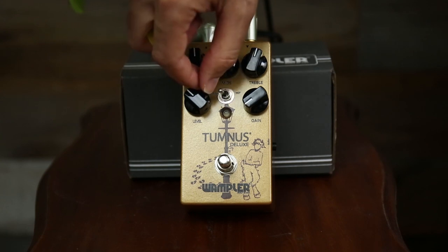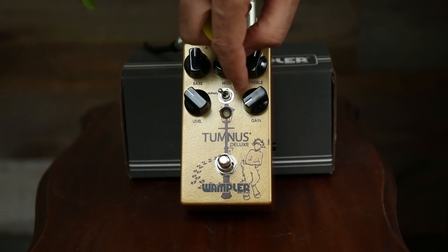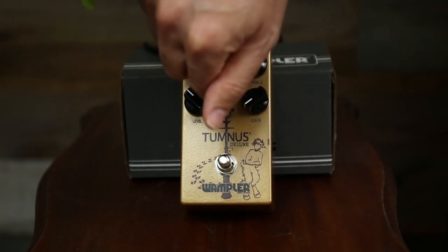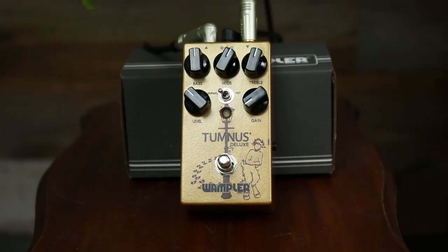This is the normal side, like what a typical Tumnus would be. It has this hot switch — as you get the gain up, it just turbo charges things. All of a sudden this cute little pedal turns into its whiskey-bar-brawling brother who just got kicked out of the family. It gets into straight Van Halen territory, which is something I absolutely love.